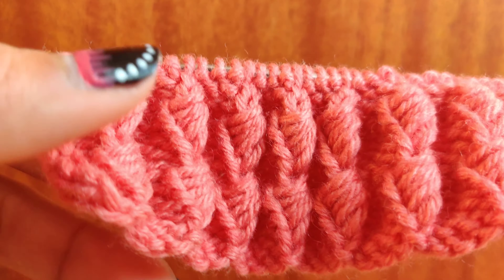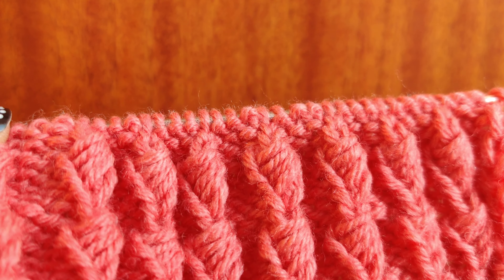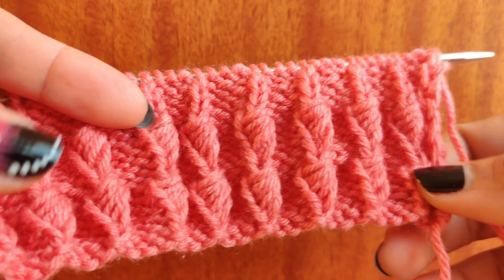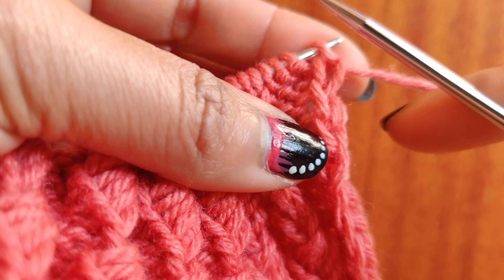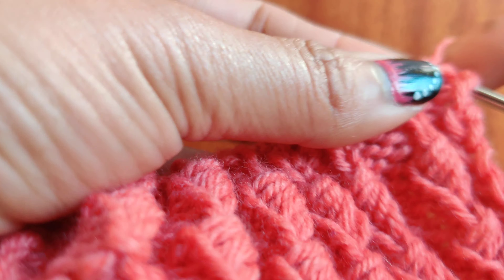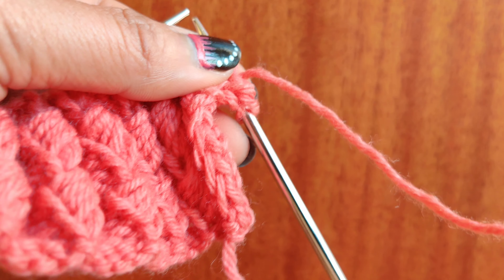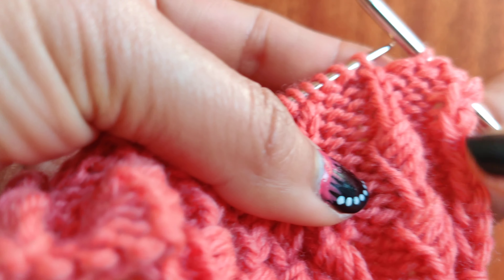Repeat row number one and two one more time and then come back for row number five. I've completed through row number four. This is row number five — for row number five, slip one, then purl three, and then we will create this beautiful pattern.